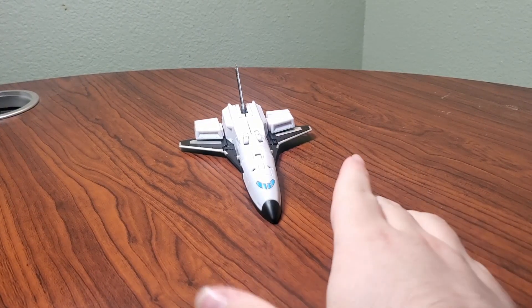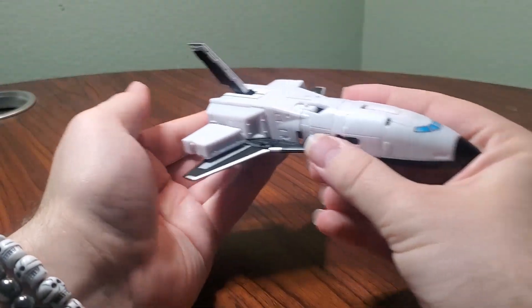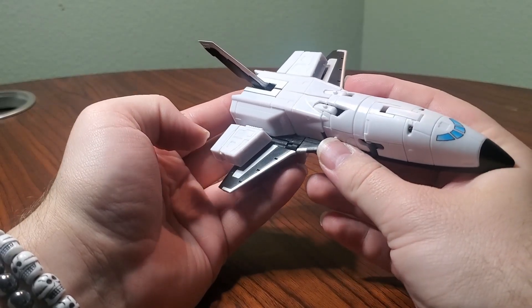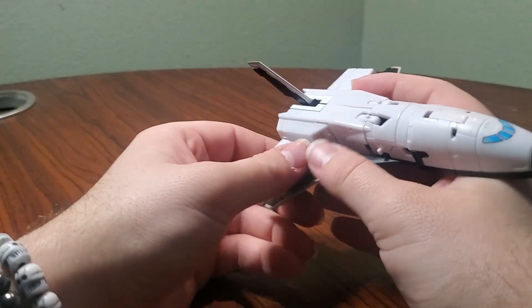I just love this old Fans Project packaging. It's just so cool and nostalgic to me. There's not really a lot to talk about when it comes to the vehicle mode with this guy. It's a very sleek and very nice vehicle mode. I really do like the space shuttles. I just like space shuttle Transformers in general. But transformation on this is a little simple, to say the least.